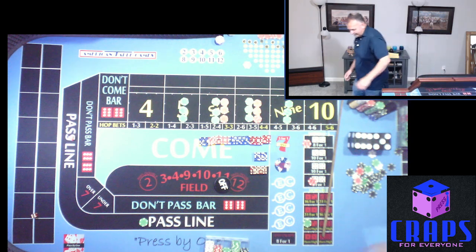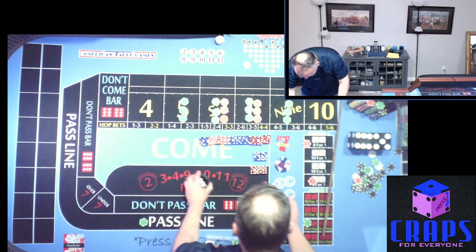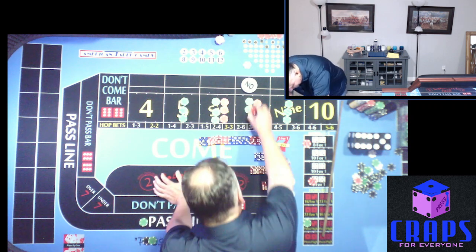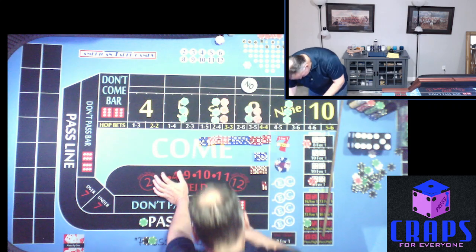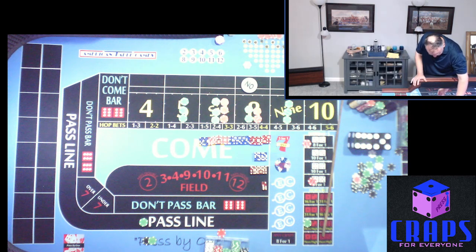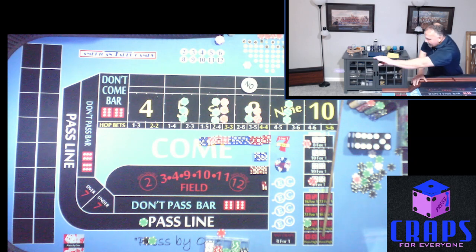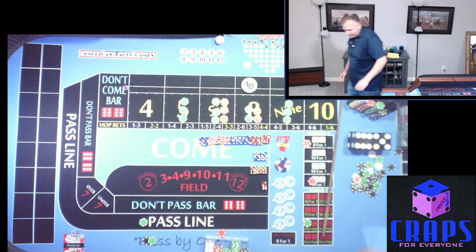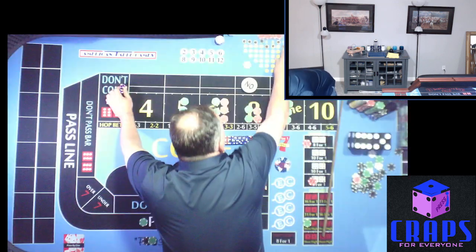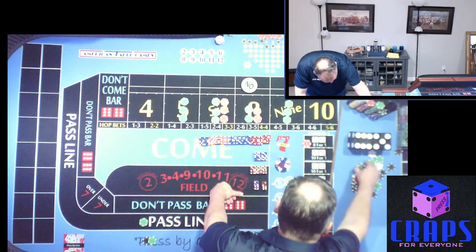Easy toss — 2-6-8, that pays $105. We're going to take the total bet up to $180, so $125 behind the line as max odds and $60 on the 8. $25 back on the Ace Deuce — let's see if we can get back to that second throw Yo. Next roll: 4-2-6 on the short toss.